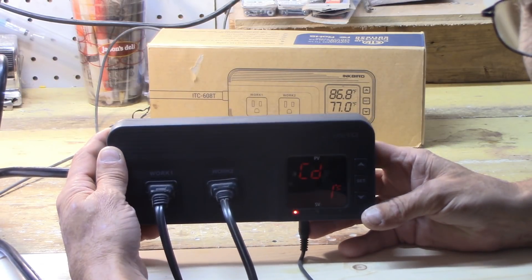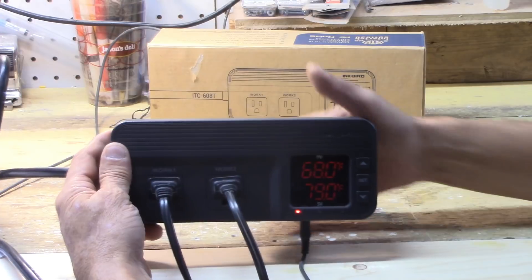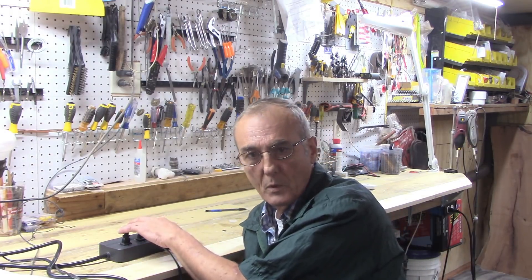Our cooling differential is only one degree and our heating differential is only one degree. Those are the three functions you can access immediately to run your Inkbird ITC-608T. The ITC-608T, if it fits your process, is a very powerful and accurate tool. Use it for what it's designed for, take advantage of its capabilities, and take your brewing, fermenting, and distilling process to the next level. We'll be back to talk about more functions in another video. Happy distilling!